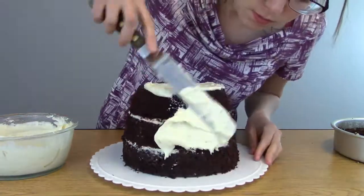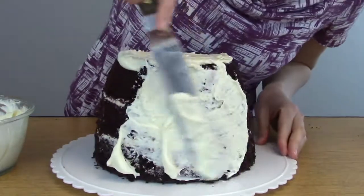Give your cake a nice little crumb coat to lock in all of the dirt — I mean cake.